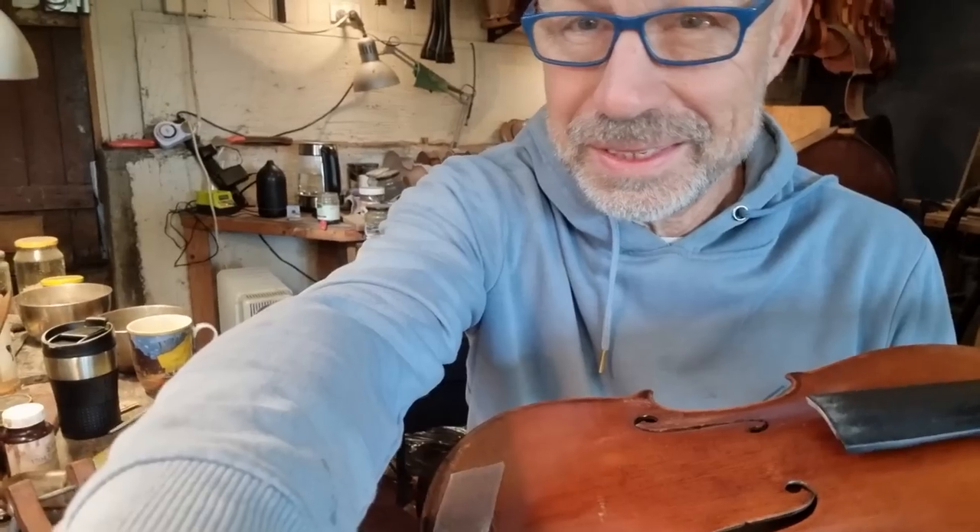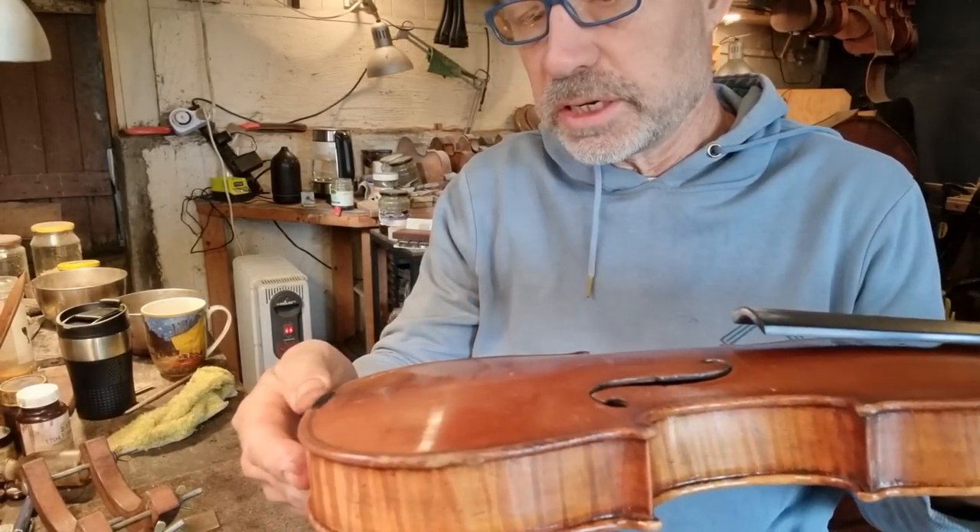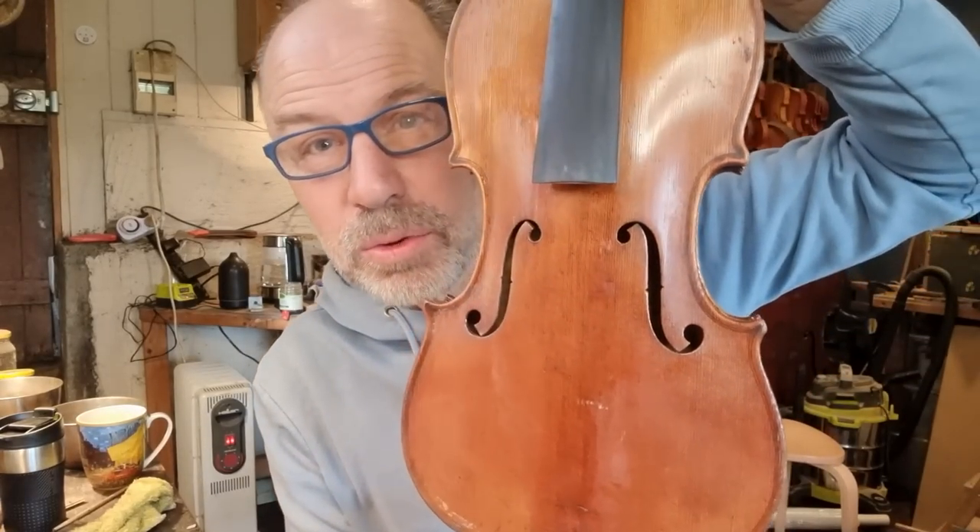If you like my channel and if you are interested in seeing repairs like this, make sure you subscribe and hit the little bell — that way you get notified every time I post a new video. Good morning, I'm back — it's the following morning. I actually have another job to do; I have to finish setting up a cello. But I want to just quickly take the clamps off this violin and put some filling varnish on the remaining three cracks. Definitely want to pull that off very slowly just to make sure it doesn't stick to the varnish.